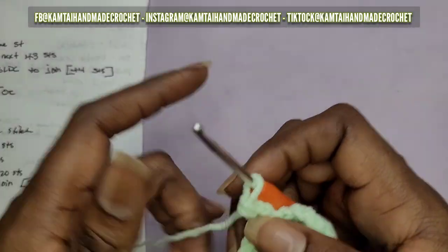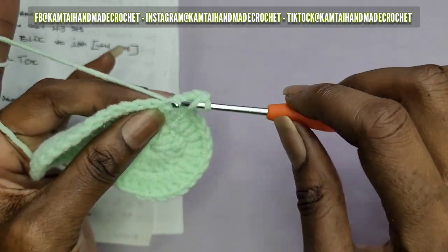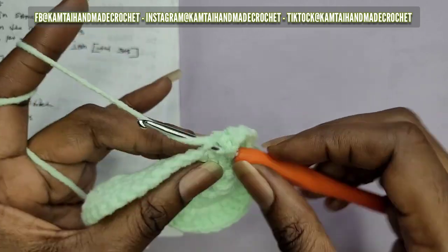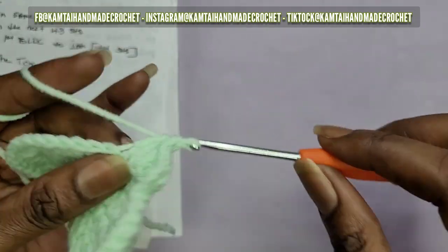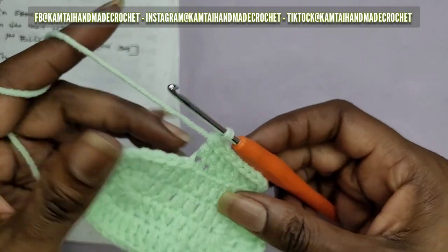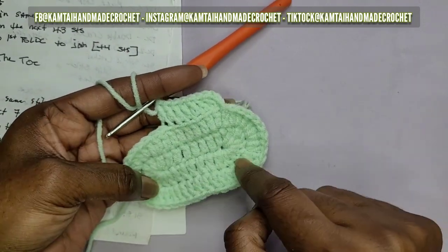Insert your hook into that back loop and make a double crochet. We're going to do this all the way around. Put one double crochet into each of the next 43 stitches - since we already did the first one, continue with the next 43. When you're done you should have 44 double crochets. If you have less you skipped a stitch; if you have more you made too many at some point.